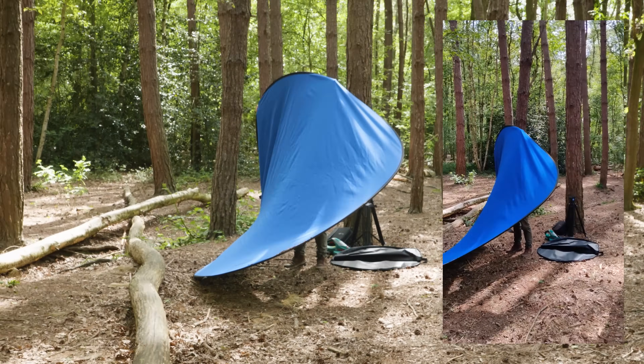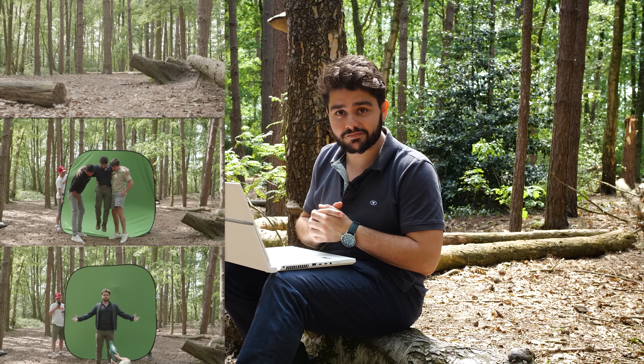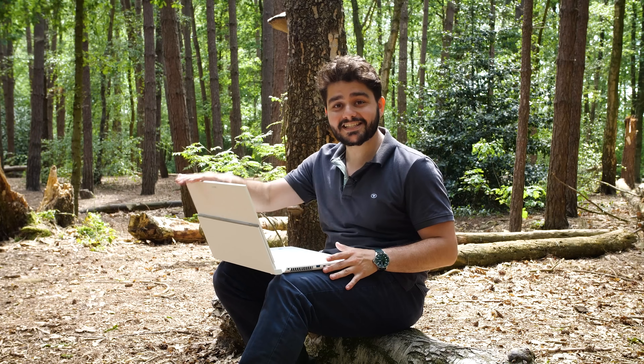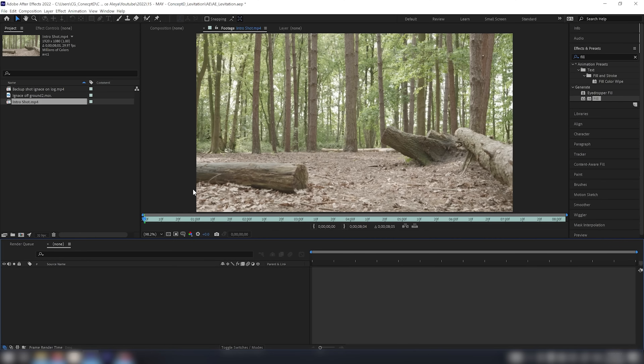Now we've recorded our three different shots and we need to paste them together in Adobe After Effects. I chose to stay outdoors because this laptop — the Acer ConceptD — allows me to do that. The screen quality is really amazing and bright enough to work outside. So let's get started.